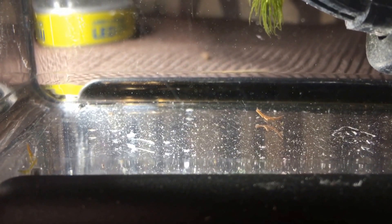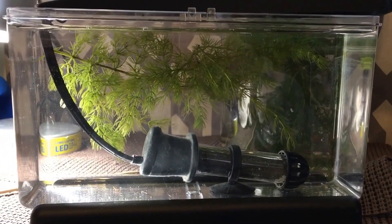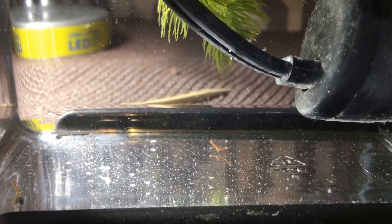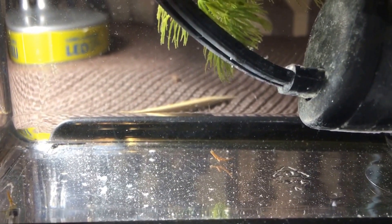Hey everybody, welcome back to the channel. I was just doing a water change on the experiment tanks and I was moving over some water from the main stress-free gravel tank to this little fry tank, because I had some new fry that I was going to move over, when I noticed a parasite in the water.